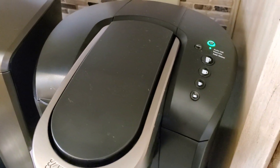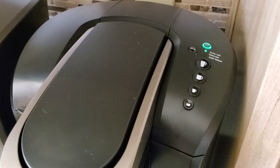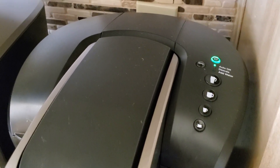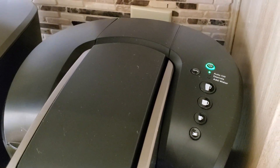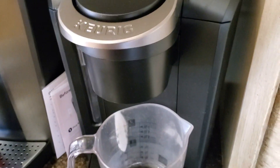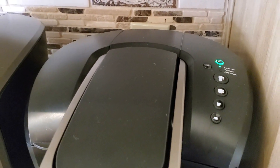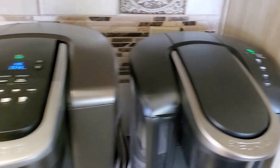Next door to it here I've got the K Select. The K Select is actually a pretty good coffee maker. I like it a lot because it gives you the six ounce brew size and it gives you a strong button. It will also stay hot — the internal tank will stay hot for a couple of hours after you use it or after you turn it on, which means you can get some coffee pretty quickly from it.